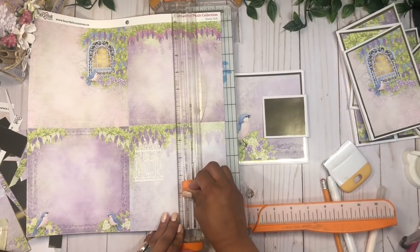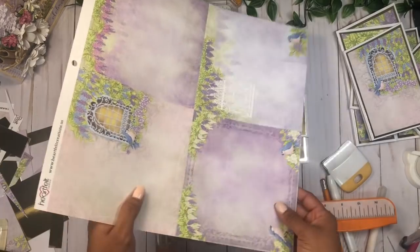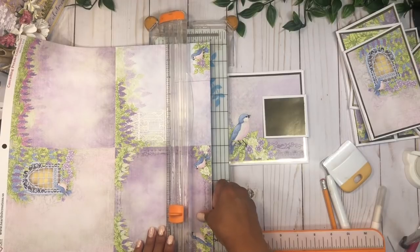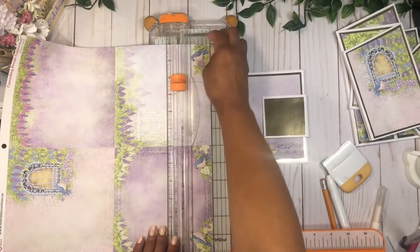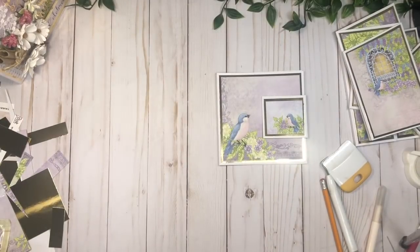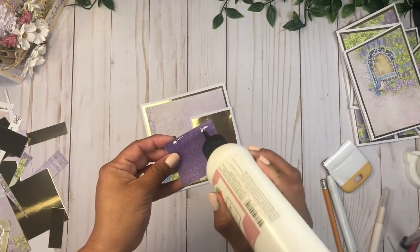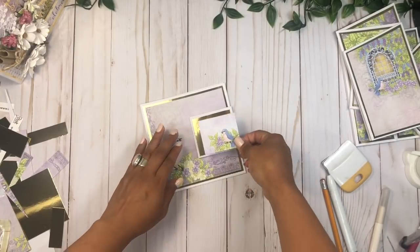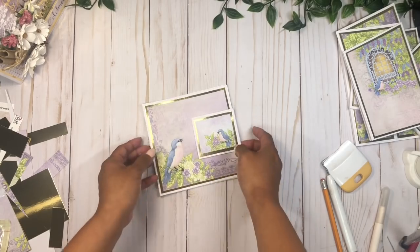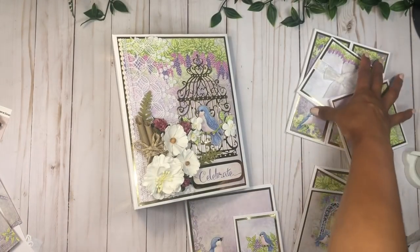I'll cut a two-inch piece, starting from the top to get this little piece out — perfect. How cute they look, like the mommy and the baby! I'm going to glue this right here. Now we are done with this booklet as well, and we're ready to add our booklets into our book.